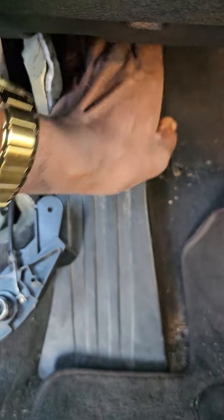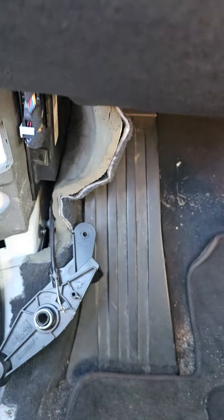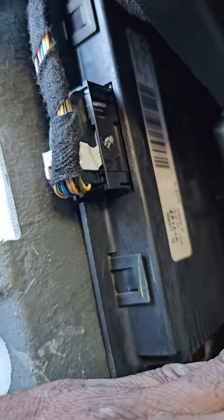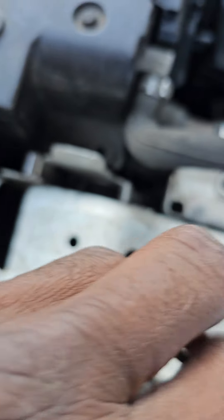The CAS is here on the top, I believe — yeah, the CAS module. The CAS is supposed to be somewhere here. This is the footwell module; this car has footwell module 2113. I'm gonna get the cable because this one here you have to release it and put it back.